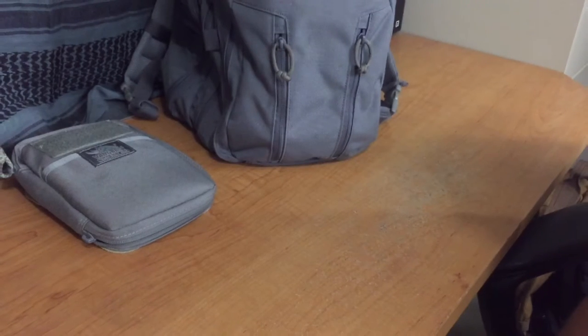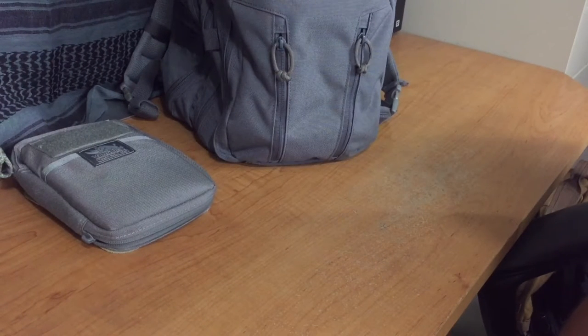Hello everyone and welcome back to Learning to Be Prepared. My name is Jeremy and today I wanted to show you a new lighter that I was introduced to this week.